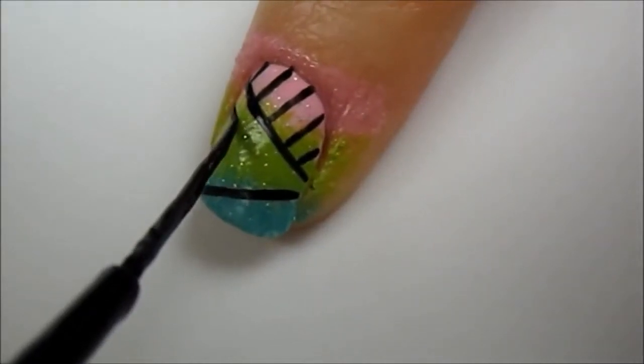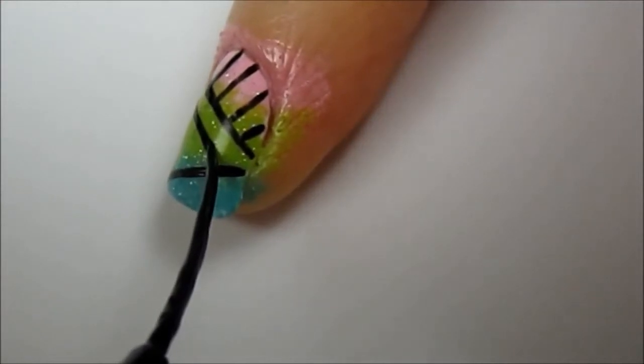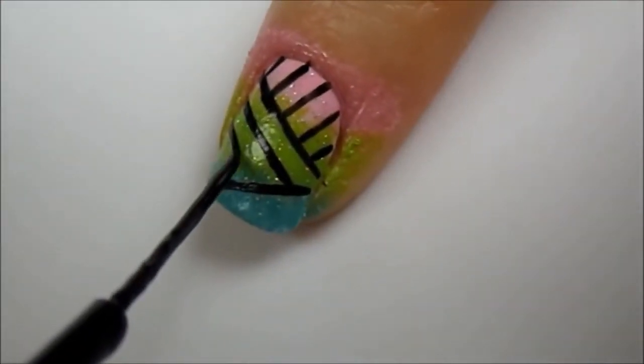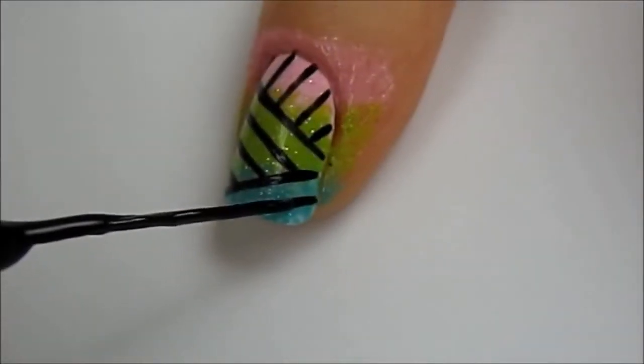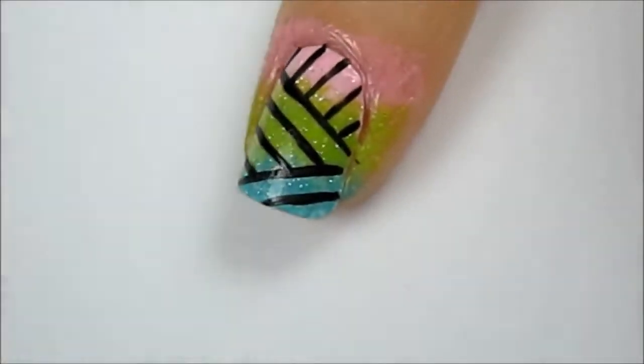For the middle section, paint a couple lines parallel to the very first line you painted. And finally in the last section, paint a line parallel to the second line you painted in the beginning.